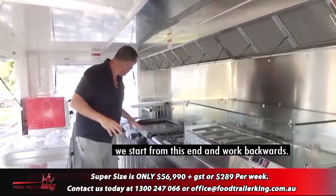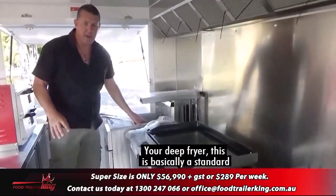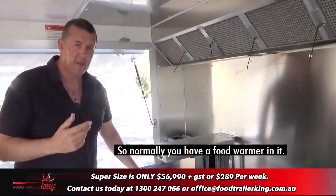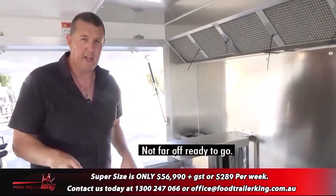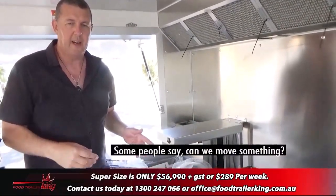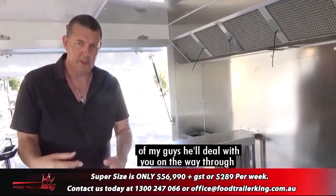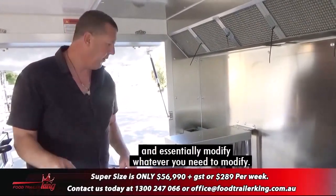Going through the inside of the trailer — starting from this end and working backwards. Your deep fryer. This is basically a standard super-size except it doesn't have the food warmer in it. This particular client has maneuvered things around, which we can do. Some people ask if we can maneuver something — yeah, no worries, we do that as part of the process. Once you come through and pay your deposit, one of my guys will deal with you and modify whatever you need.